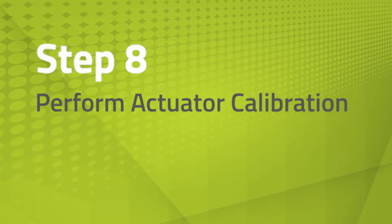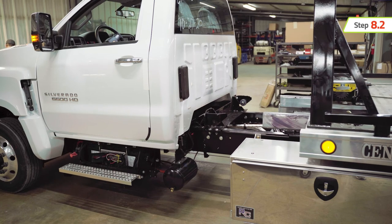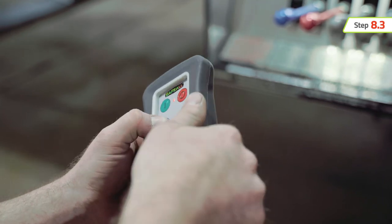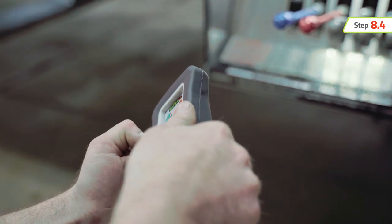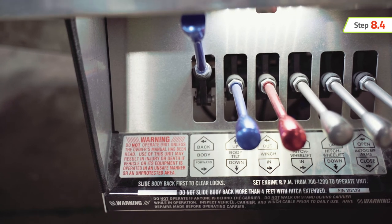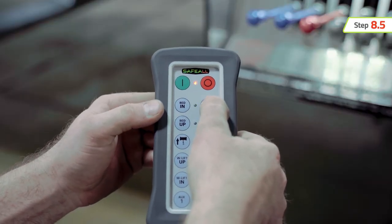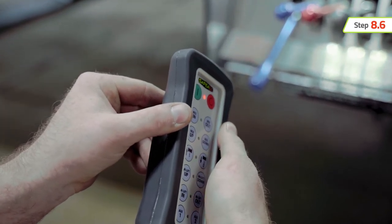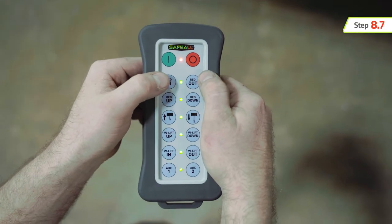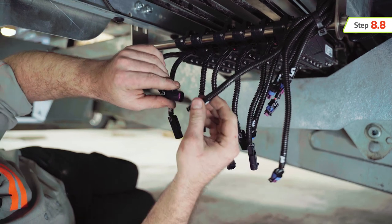Now we can perform the actuator calibration. First, confirm the area around the truck is clear of any persons or obstructions. Confirm that the bed is still extended so it is clear of the front bedlocks. Hold the remote in a horizontal position and rotate your wrist counterclockwise 90 degrees. Press and release the left button of the desired function — the remote will then engage the powered actuator until it reaches maximum travel. Watch the corresponding control lever on the car carrier and verify maximum travel. Then hold the remote horizontal again, rotate your wrist clockwise 90 degrees, and press and release the right button. To synchronize and calibrate additional actuators, repeat these steps for each function. Before syncing additional actuators, make sure to disconnect power from already synced actuators.